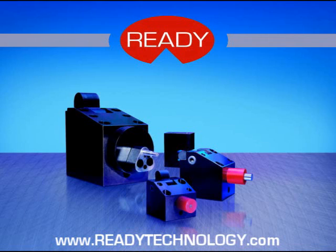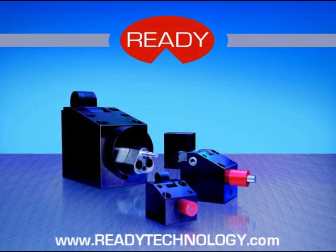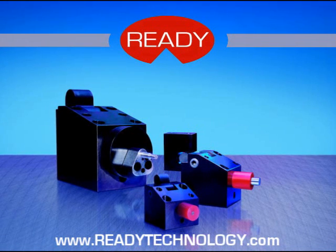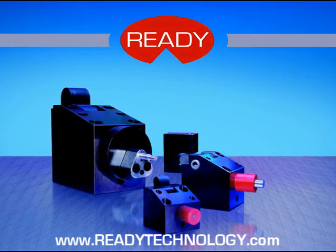Ready Cam Drive was created with one question in mind: why should metal formers in our industry have to build and repair custom cams? Building custom cam punch units can be costly, and if a repair is needed, downtime can be extensive.